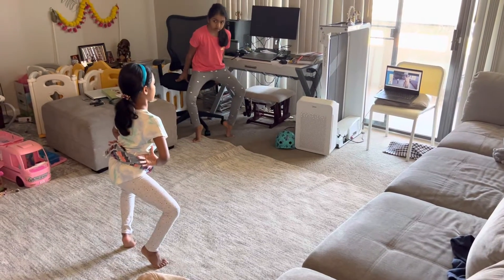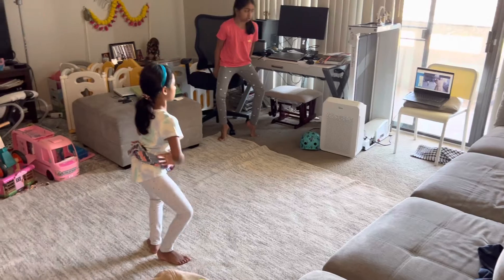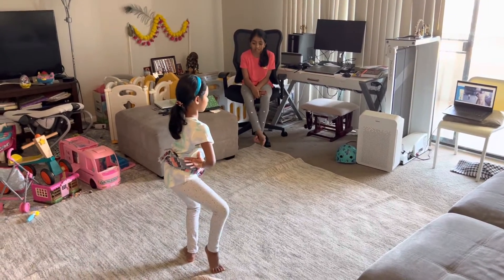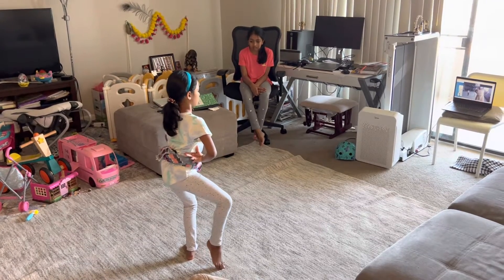Dharamundi, Dharamundi, can you follow the instructions one more time? Aramundi. Right foot, bend the toe.